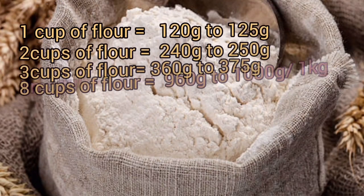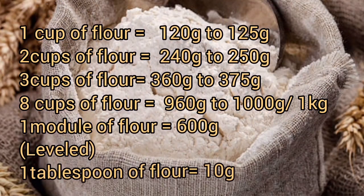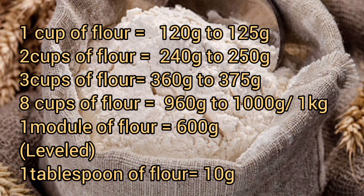This video is about measurements and converting cups to kilograms. If you have issues with converting cups to kg, this video will help. One cup of flour is going to be 120 to 125 grams of flour.